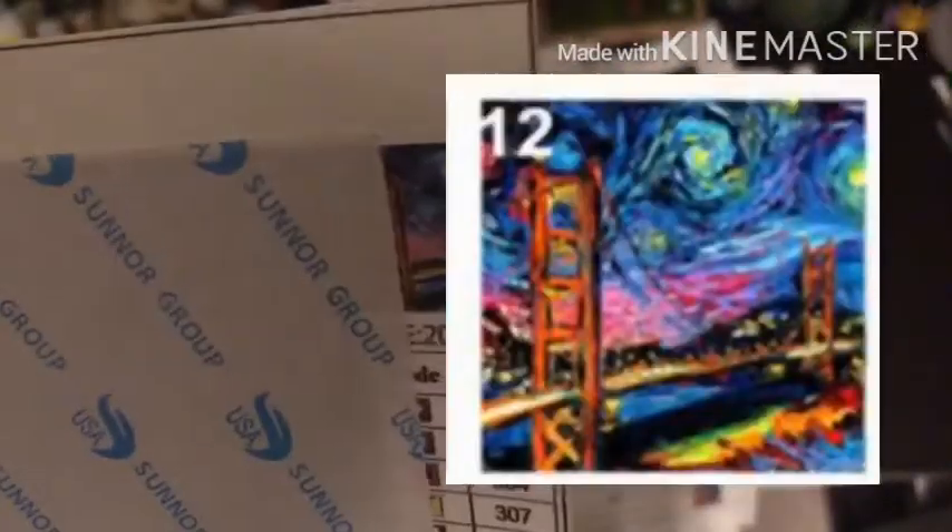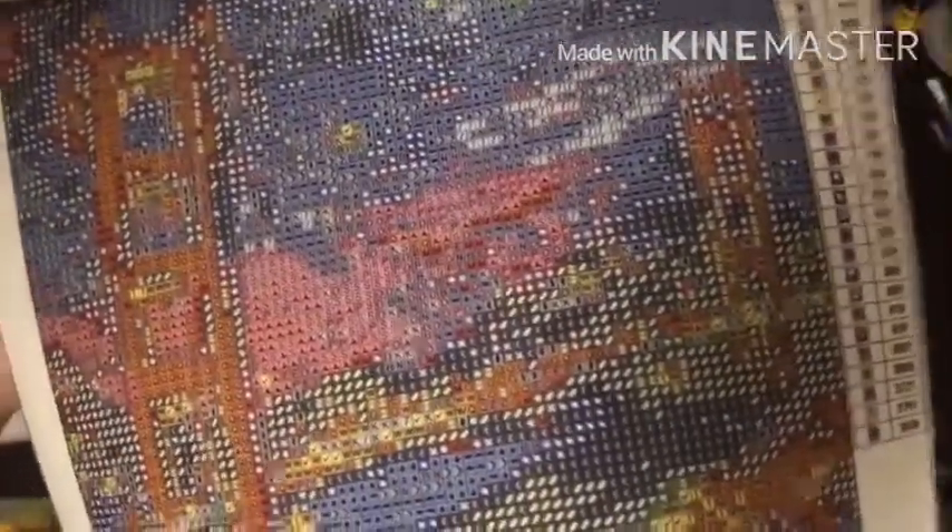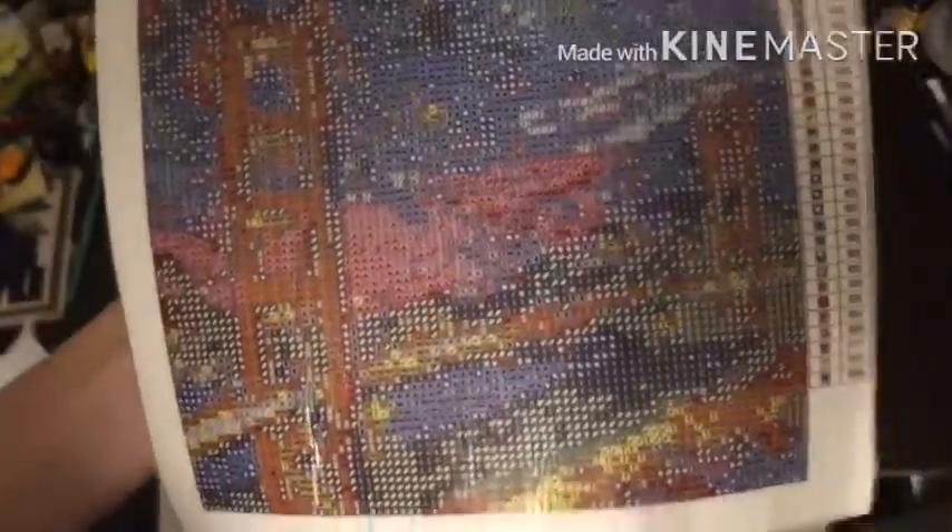Then this next one is the Golden Gate Bridge. I don't know why my mom got me this one, honestly, but I do like the Golden Gate Bridge - it's a cool landmark. This one is confetti heavy again. There are some rivers in the glue. I'll have to check on the video to see if those rivers were my fault or the company's fault.